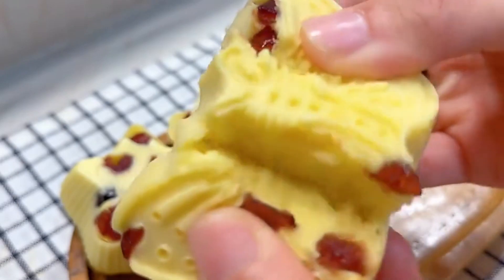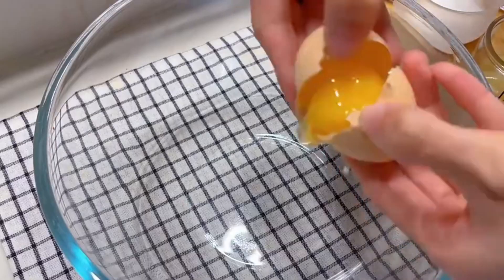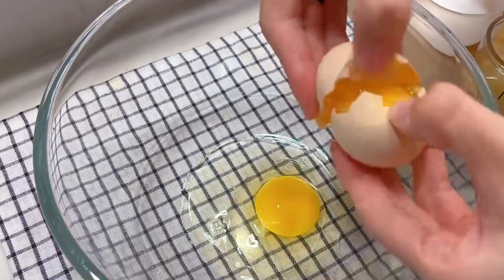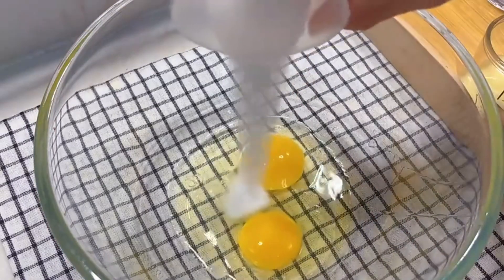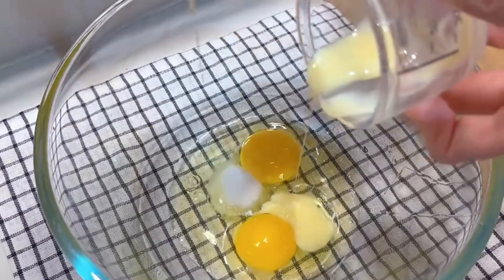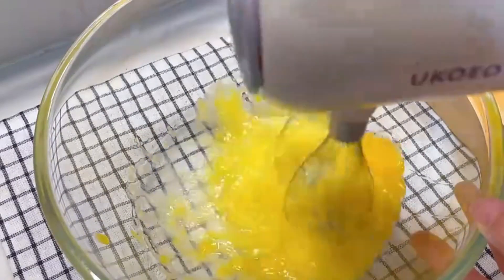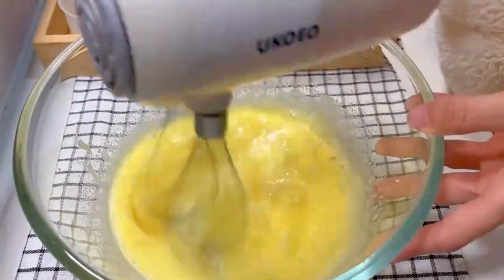Beat two eggs in a bowl. Add 20 grams of granulated sugar, a few drops of lemon juice, and a little condensed milk. Beat with a whisk on medium speed until light in color and large bubbles form on the surface.